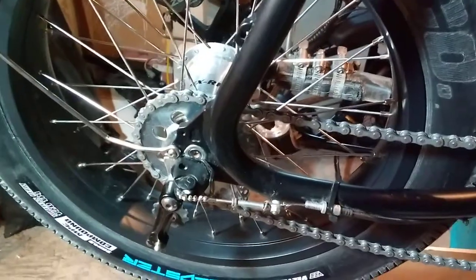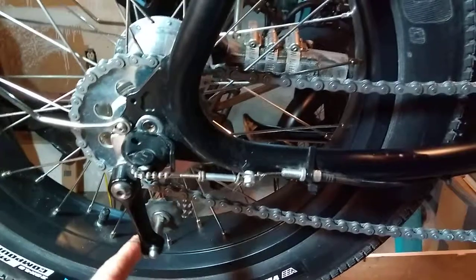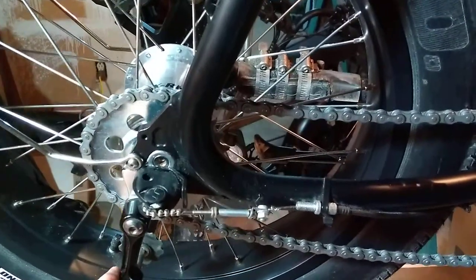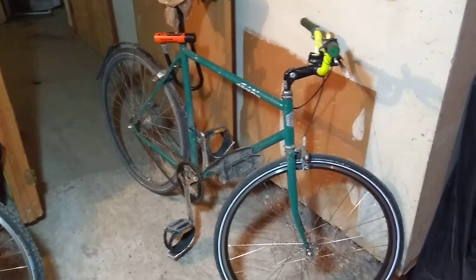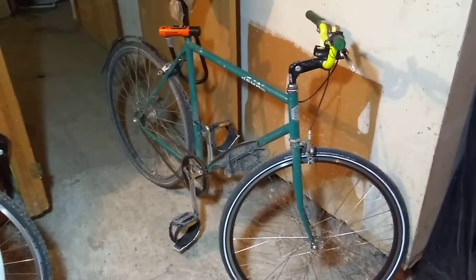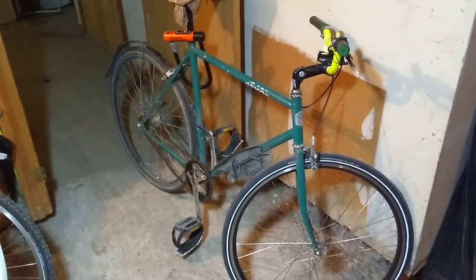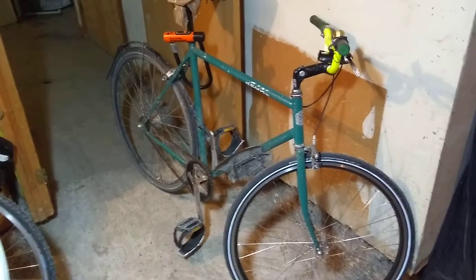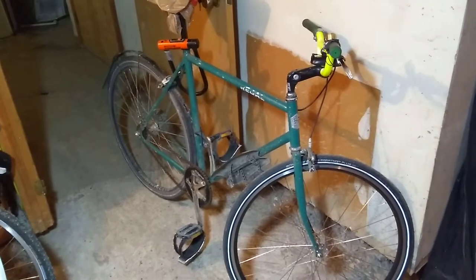So with vertical dropouts, you will need a chain tensioner of some sort. I'm going to show you why in this video. With horizontal dropouts, as you can see here with my road bike — my little grocery getter single speed fixie — like 99% of all fixies and old style road bikes, they have horizontal dropouts. So you simply slide the rear wheel back until the chain is just under taut and then you tighten the wheel.